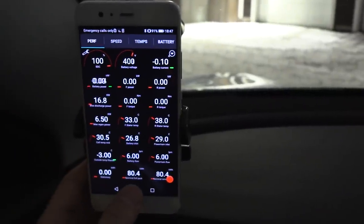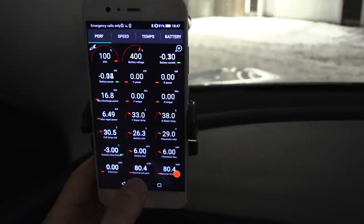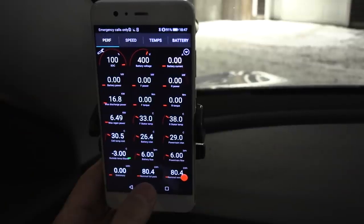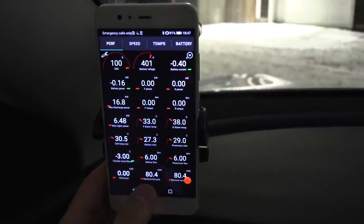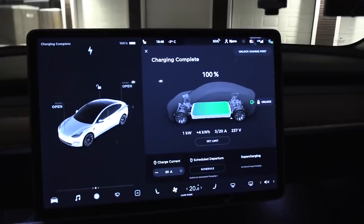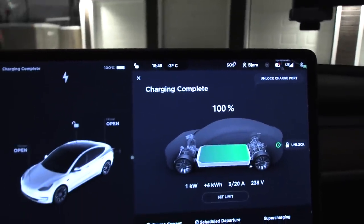According to ScanMyTesla, it's supposed to have an 80 kilowatt hour nominal full pack. The 76 kilowatt hour is to 0%, but this car also has a little bit of extra juice below zero, so we might actually be able to get 80 kilowatt hour. I want to see if this car can survive for three days — 72 hours — in winter. It's minus three, actually minus four degrees, and it's going to be winter temperatures throughout the whole test.